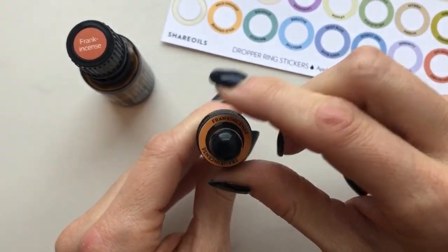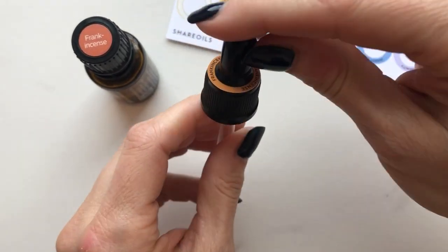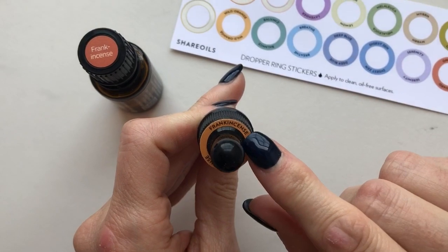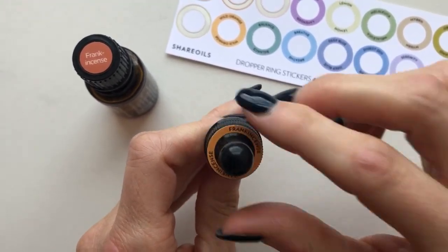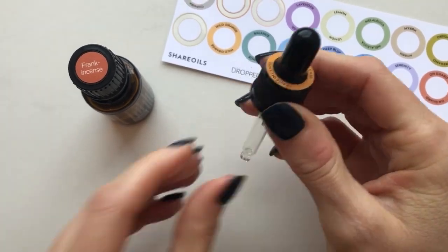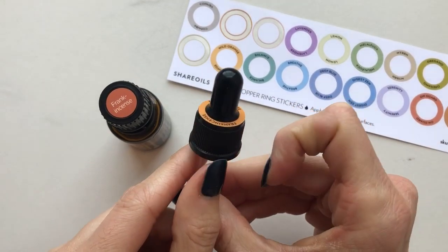If you've purchased our dropper rings before, I want you to know that there is that little extra step now. Also, the font size and oil name is a little bit smaller than before, so those are just two things to be aware of. I think the finished piece is really nice. I'm just going to tuck that in my frankincense bottle — but that's a little tip for you guys.